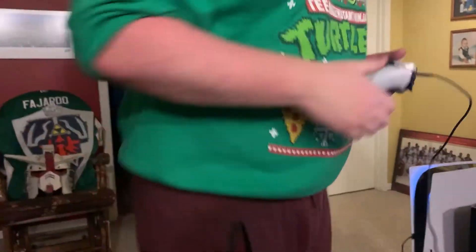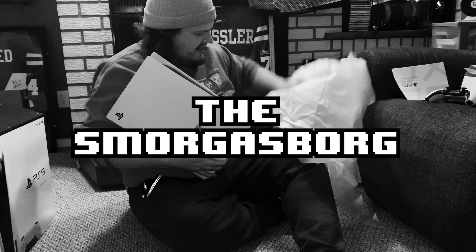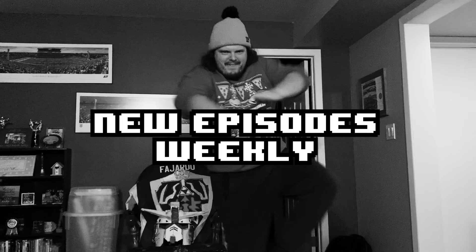Whatever the hell that has. But yeah, thanks for tuning in. We'll see you next week on the Smorgasbord. And what else should they do with the subscribe button? Smash it. Like, how hard? Smash that subscribe button!